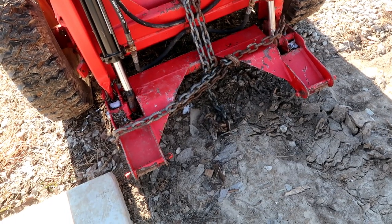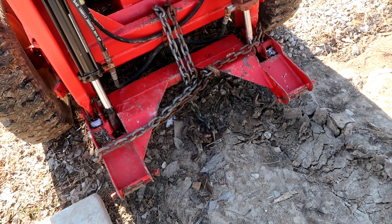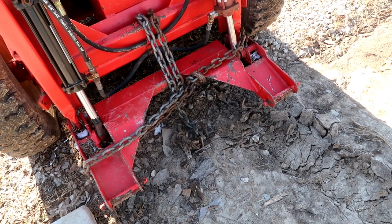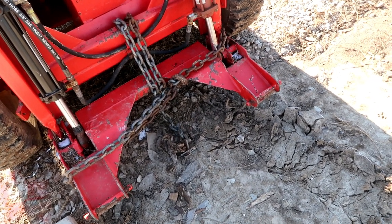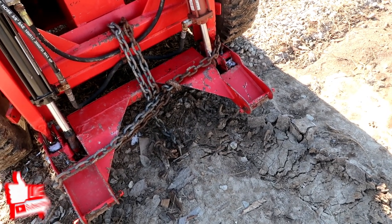We've got our skid loader mounted right over top of this mobile home anchor. We're hooking the chain to it, and depending on how long they've been in there and the condition of the ground — whether it's super dry out or the ground is frozen versus being really muddy — is going to determine how easy these things pull out.